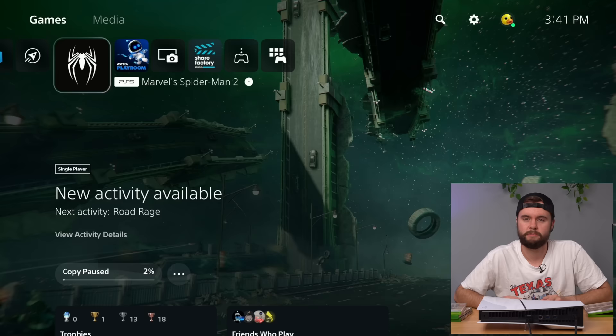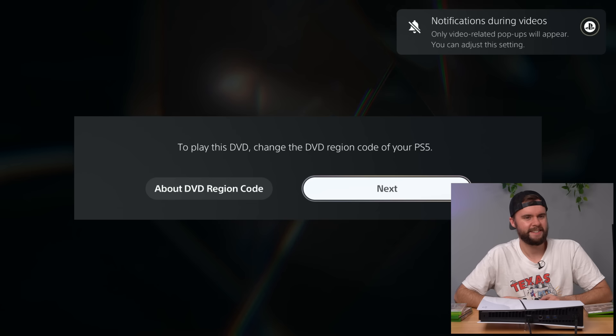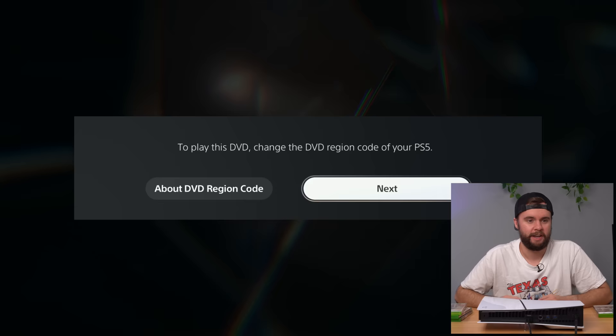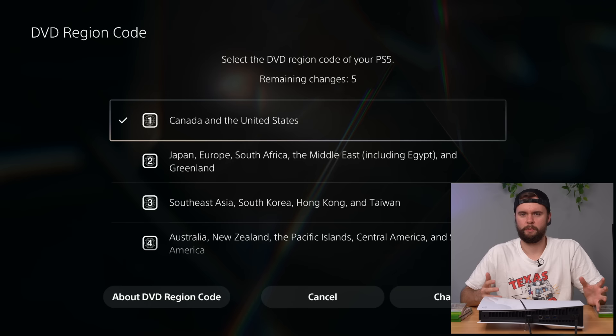Let's just see what happens. We've got Play Blu-ray Discs and DVDs — it goes under Media. To play this DVD, change the DVD region code of your PS5. I did not even know you could do this. This is a U.S. game — well, I guess it is a DVD. Apparently you have five changes you can make to your DVD region code, which is nice if you want to play a different region of DVDs.